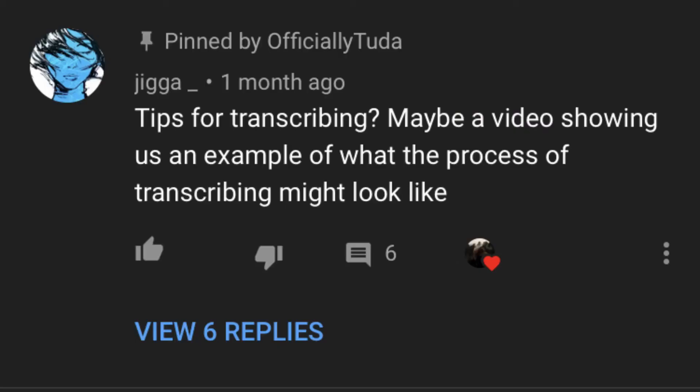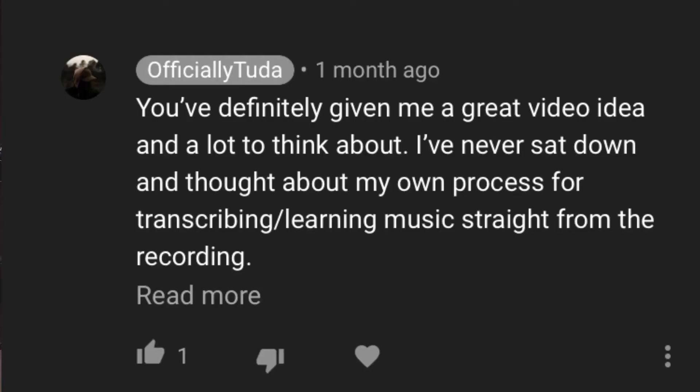So I posted the bass tutorial about a month ago and I got a comment basically asking me what my tips for transcribing are and can I show in a video what my process might look like. I said that gives me a lot to think about because I don't really think about what my process looks like. However, what I will do is give you guys three tips that have helped me personally get faster at transcribing.